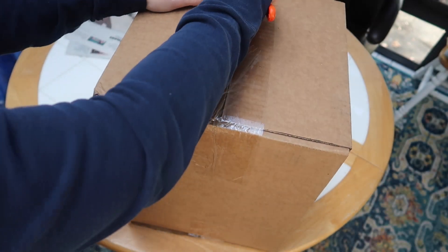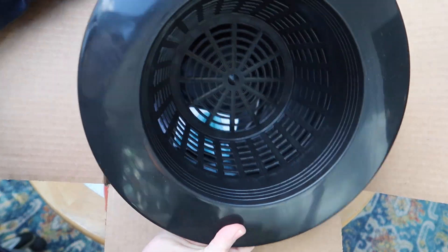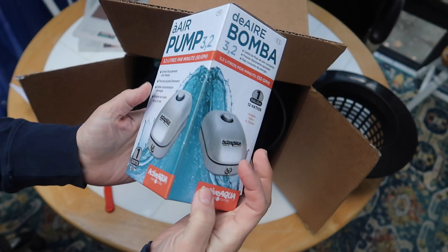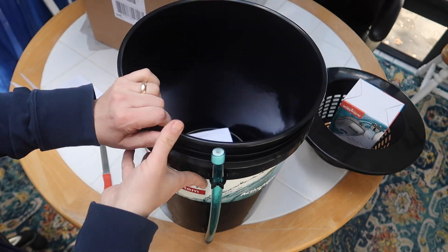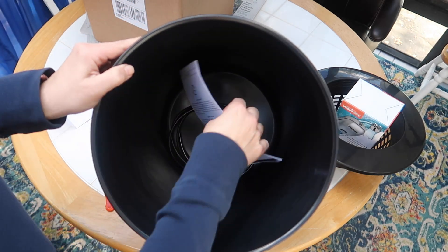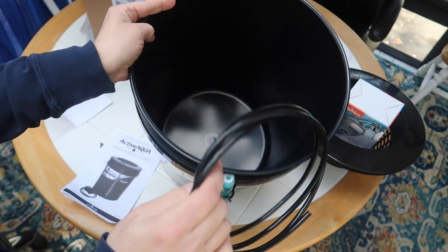Let's go ahead and open the box. Here's the net cup — it looks and feels very sturdy. Next is an air pump, and this is the bucket — it's already assembled, there's not much to do. There's an instruction manual, and the air hose, and that's it.